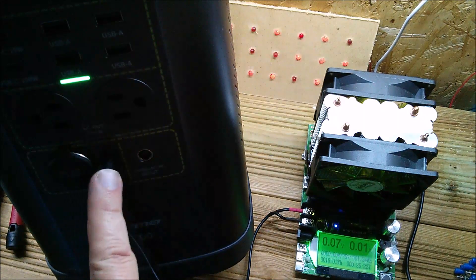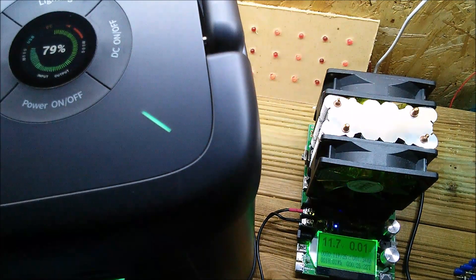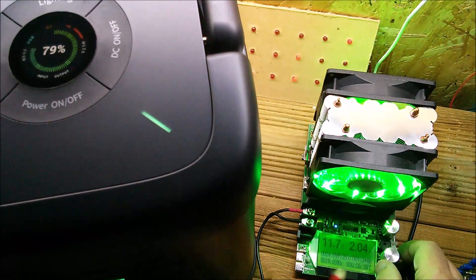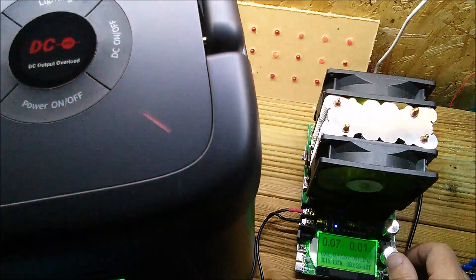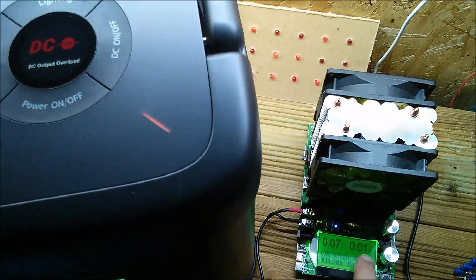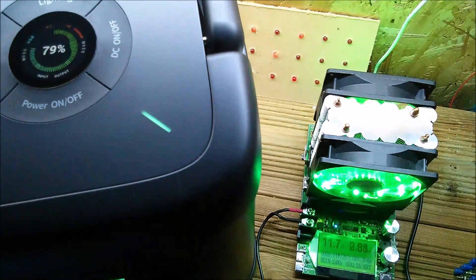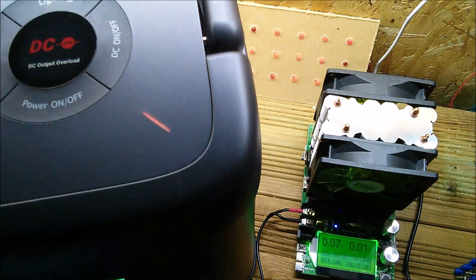Testing the 12 volt output, which I believe runs up to 3 amps. Switching on the DC section: 11.7 volts on the output and just over 2 amps — showing 24–25 watts. Adding a little more current triggers a DC output overload error. It cut out at 2.88 amps — just under the rated 3 amps. Pressing the button restores it, but it cuts out again at 2.88 amps, so it's not quite making the full 3 amps on that output.